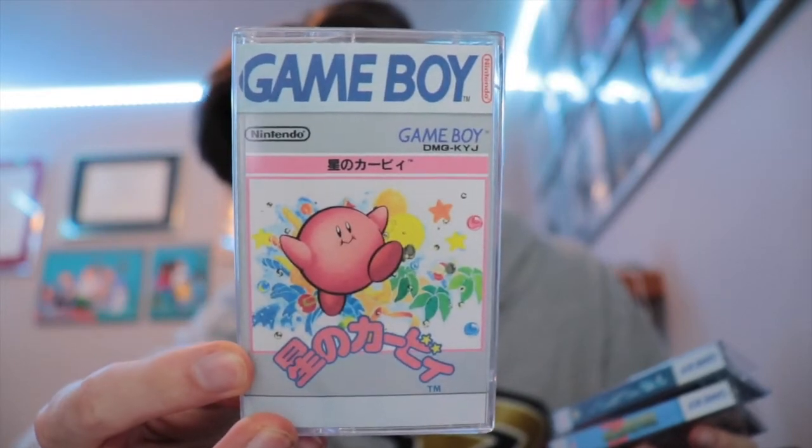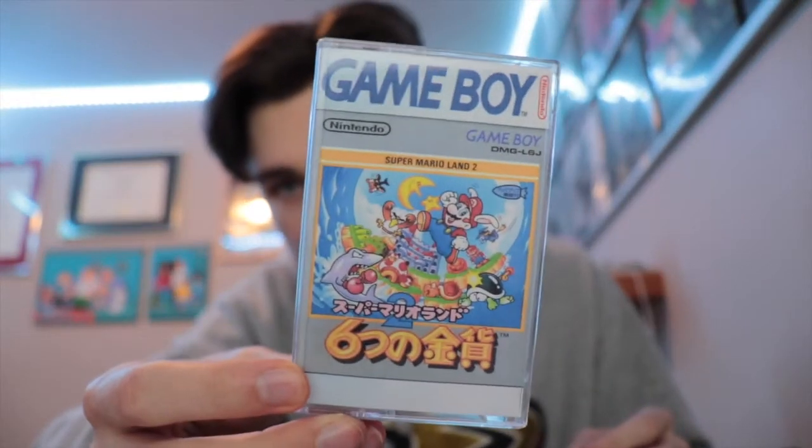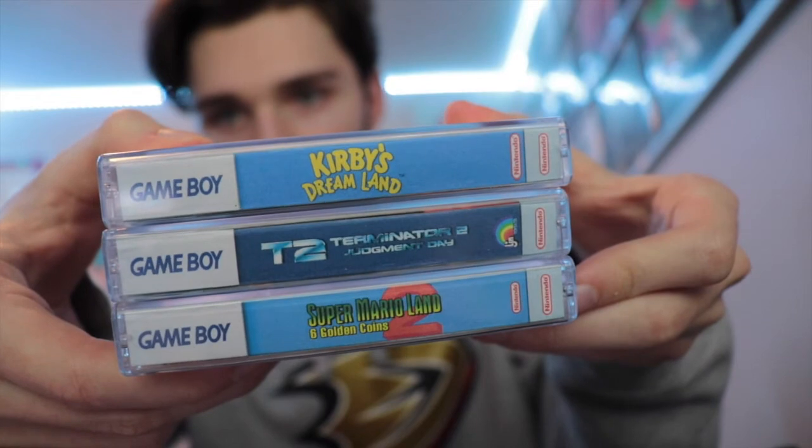And now I'll just show you all the art for all of the games we made. So there's Kirby's Dream Land, Terminator 2, and we have Super Mario Land 2. And I'll just show you guys the spines. So, that's exactly how you make Game Boy Cartridge Cases. Thanks for watching, and if this helped you or if you enjoyed watching the video, please be sure to leave a like, comment, and maybe subscribe. I'll see you in the next one.